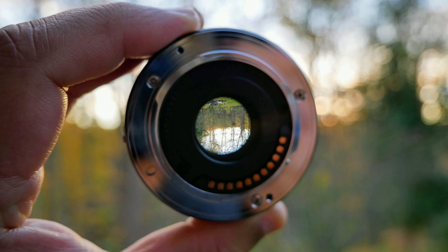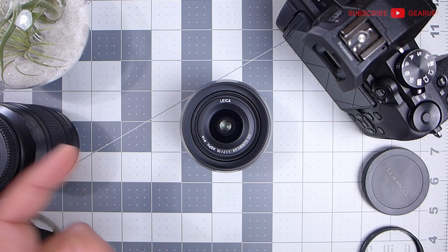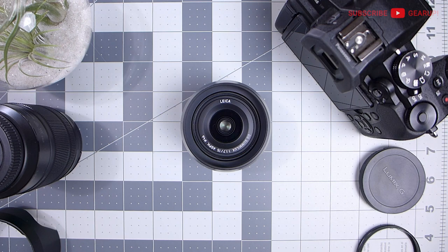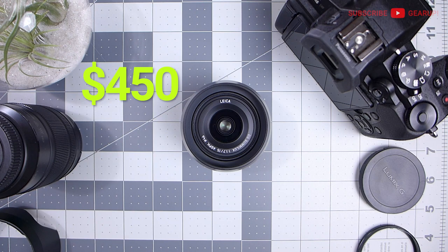First up, let's talk about the specs, then we'll take a close-up look at the lens itself. If you want to skip ahead to pros and cons, use the quick links below. This lens came out about seven years ago, back in March 2014, and it will still set you back $550 for the US model. It rarely goes on discount, but if you don't mind skipping the warranty, you can get the international Japan model for $450.